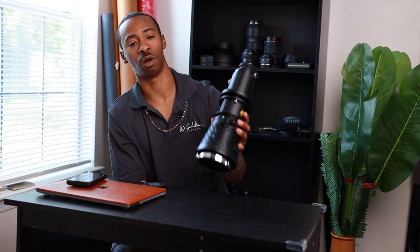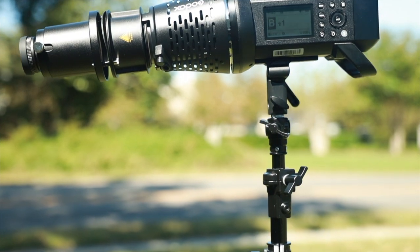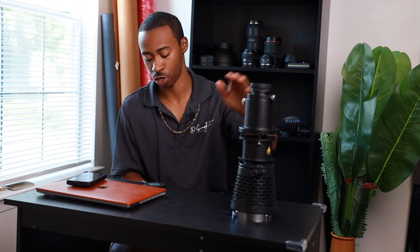This is meant for a Bowens mount product, so if you have a light with a Bowens mount this should work for you. Currently I've used it on my LED Godox SL60 and my flash, the Flashpoint 8400 Pro, and that's worked for me on both products just fine. So if you have any of those you should have no issues using this product at all.